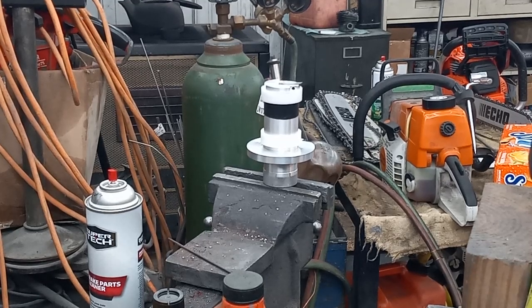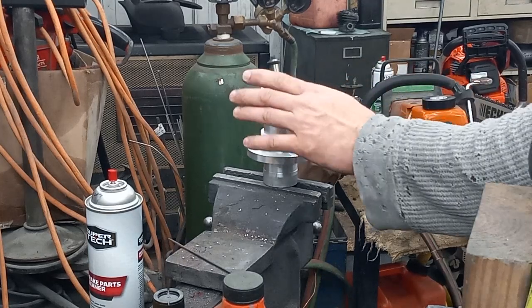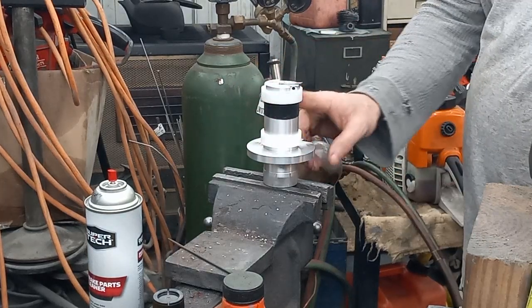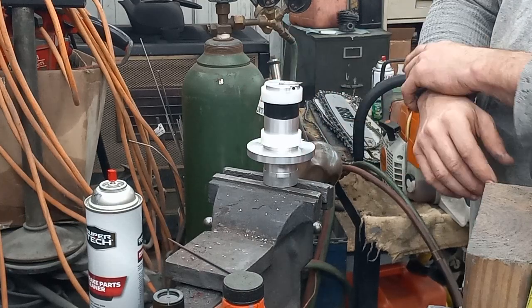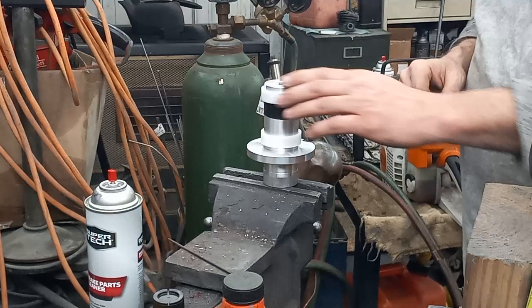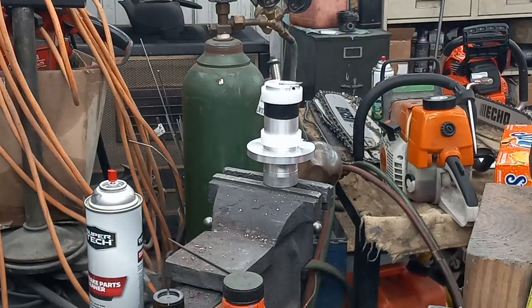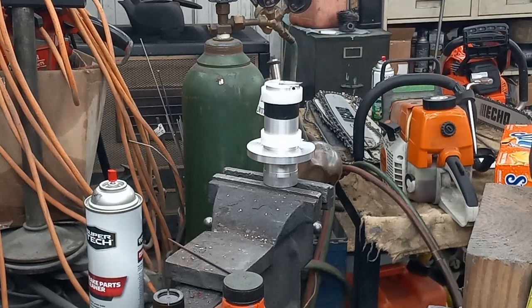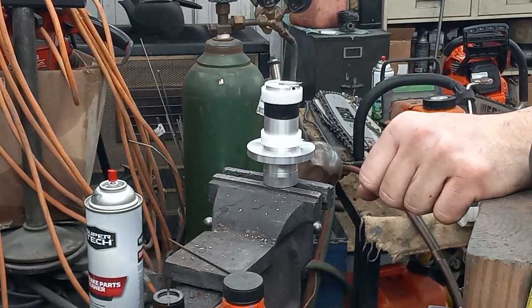Hey guys, how's it going? I got you pointing in this direction at my vise with Dino Joe's multi-use chamber cutter that I purchased off of him the other day. I got it all dirty because I used it. But I will give you guys my thoughts on this — I like it. I like it a lot.